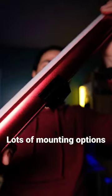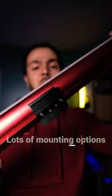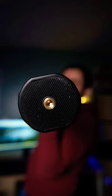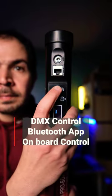It has an Arca Swiss mount in the middle, so we can mount it on any tripod and rotate it the way that we want. It has quarter inch threads from both sides, so we can mount it vertically to any tripod mount or any light stand. We have Ethernet plugs on both sides, so we can connect the MX control.